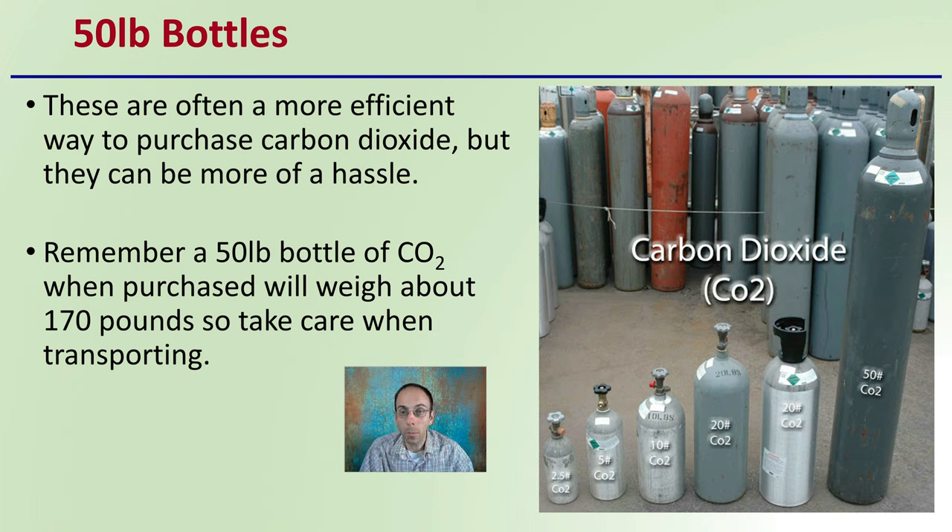Just a side note on the image here: while the bottles look nicely labeled with 'carbon oxide,' the correct chemical notation should be capital C, capital O with a subscript 2 — CO₂. As shown, the label technically looks like cobalt, written as Co. Capital C with lowercase O actually means cobalt, not carbon dioxide. So remember: CO₂ requires capital C, capital O, with two as a subscript.